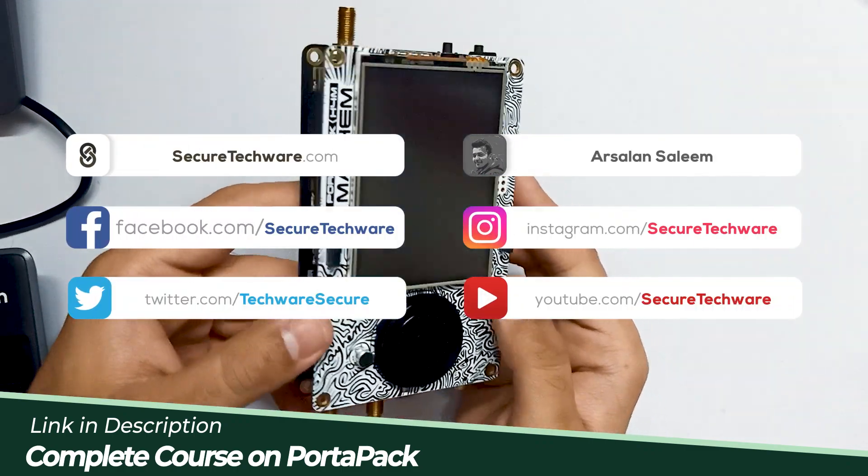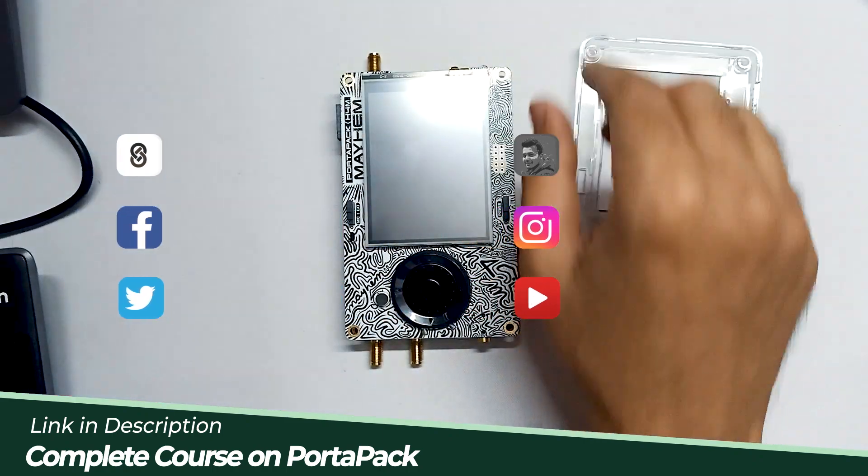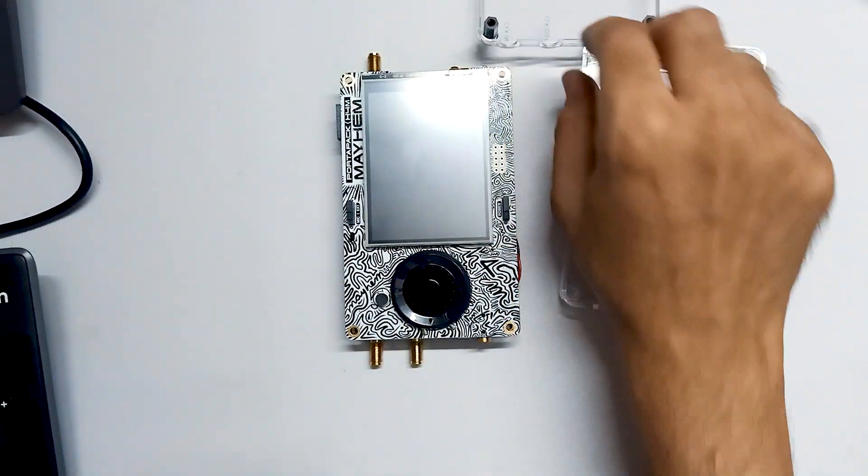So this is our HackRF assembled. Now all we have to do is assemble the case, and we are good to go.